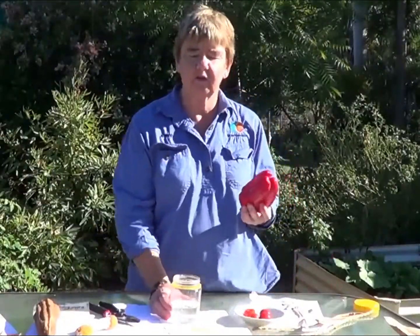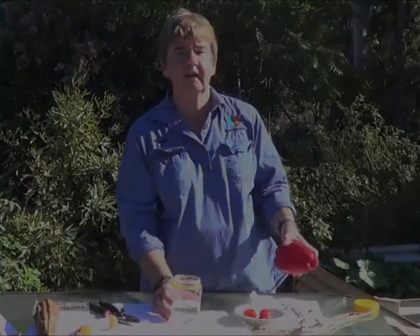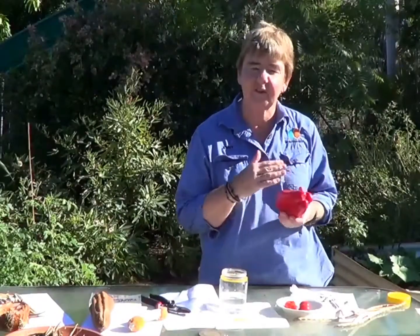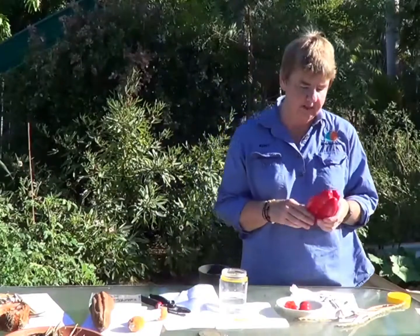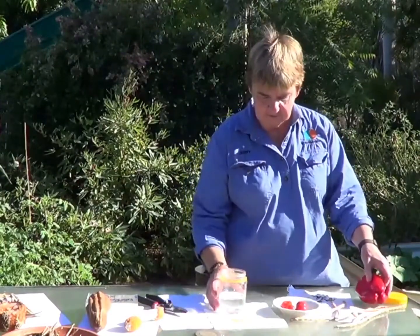Often when you buy fruit or vegetables from the supermarket it's immature when they pick it. When I bought this capsicum, they were all very uniform in size and all looked very similar, so that's my indication that it's probably a hybrid. A lot of what's grown commercially is from hybrid seed now.